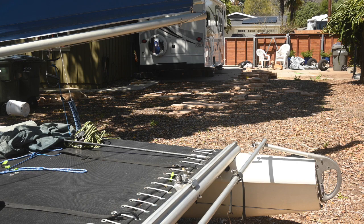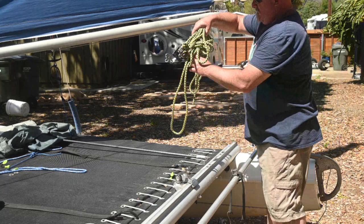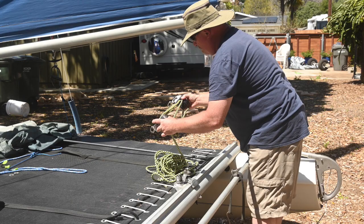I've seen quite a few questions from people on Facebook about how to connect your main sheet to the traveler car in the boom. So I'll give a brief description of how that's done here. You can use two sheets — one for the sail tension and one for the position of the traveler car — but I find it a lot easier just to use a single one.